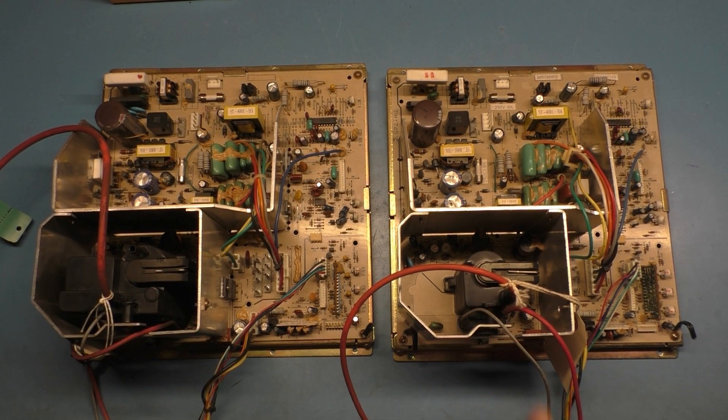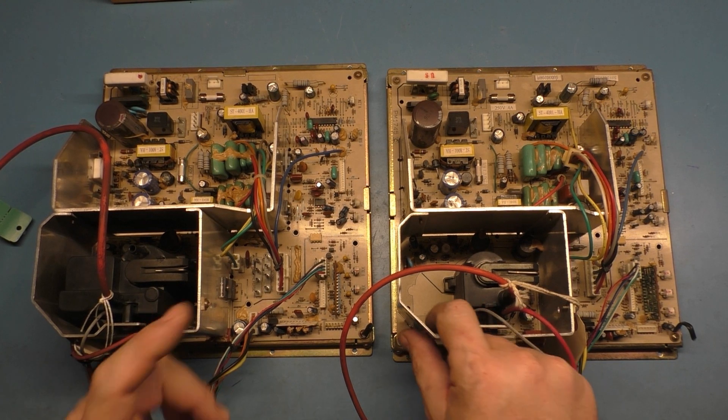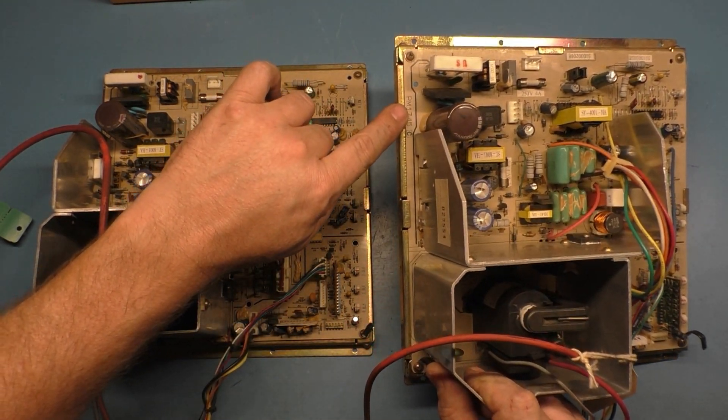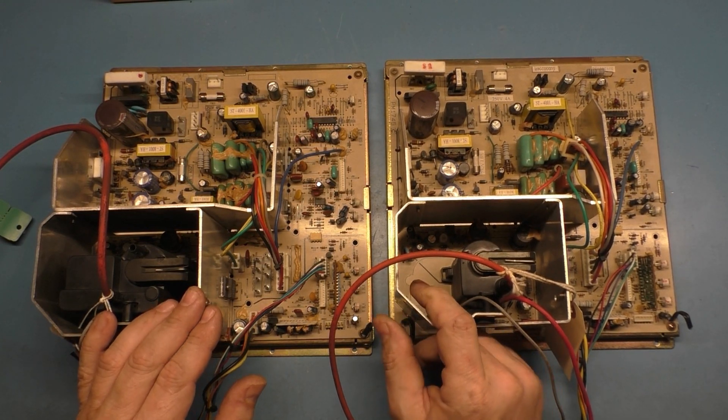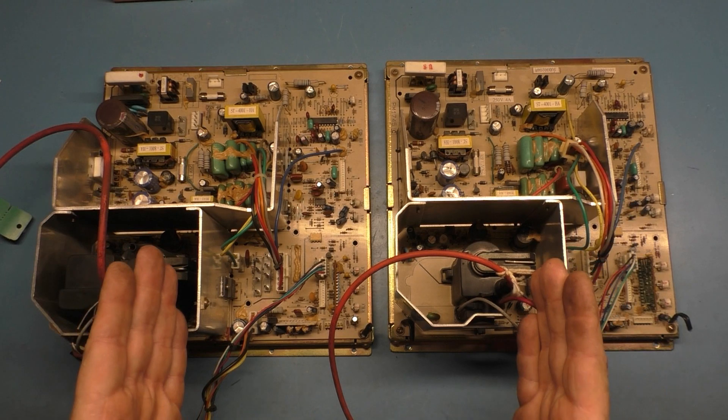I've got two of these already in my dedicated Time Crisis 3 at the arcade. I just realized it's also PM-1745 right here. I have two of these in my dedicated Time Crisis 3 at the arcade, and then I was gifted two more of them out of another Time Crisis 3 that was being parted out.